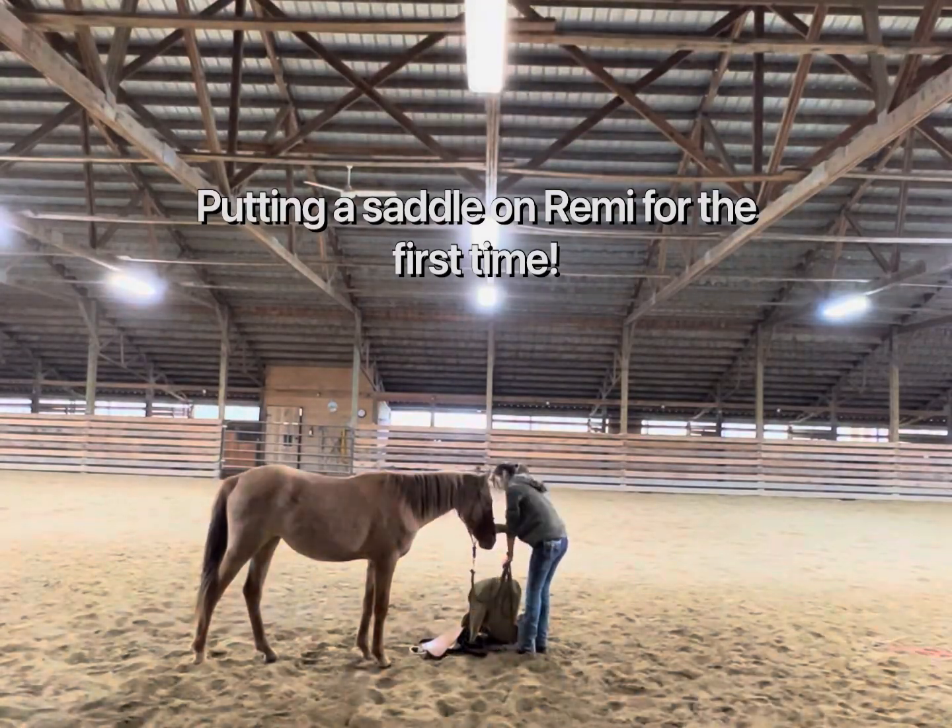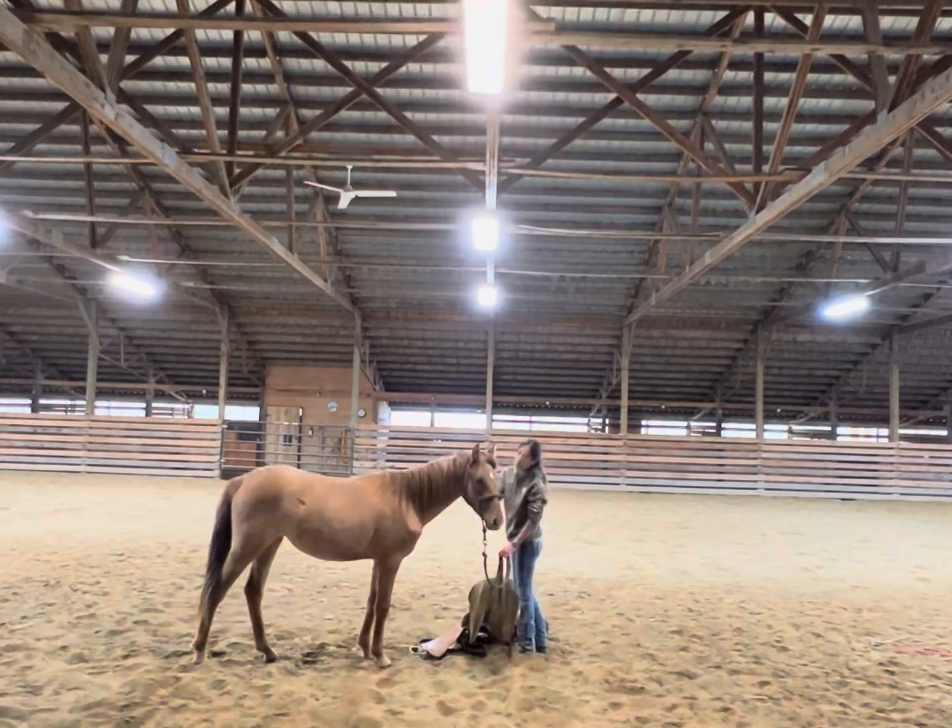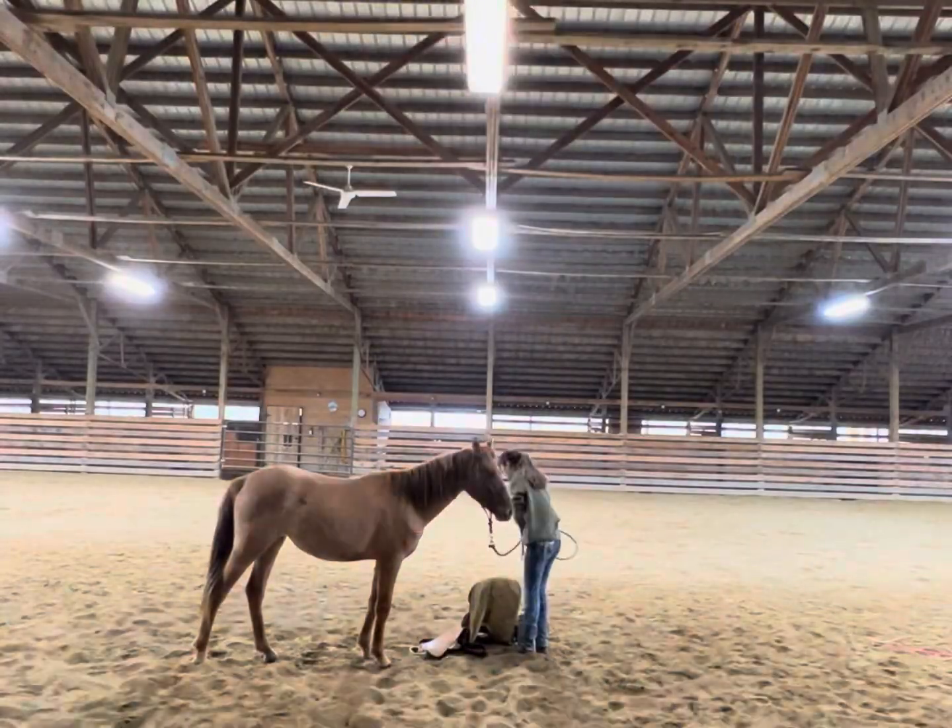Hey everyone! Welcome to my first extended video of a training session with Remy, my one and a half year old Warm Springs Mustang.